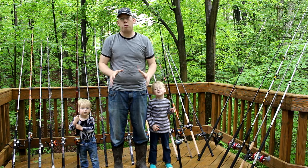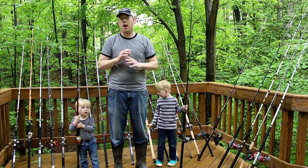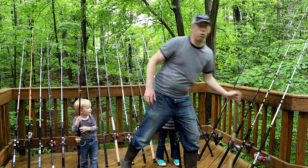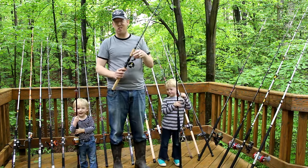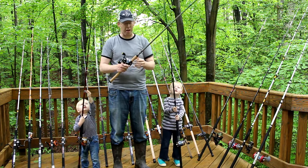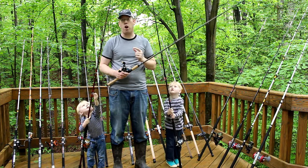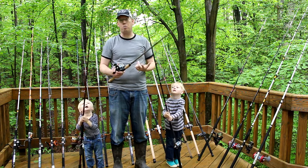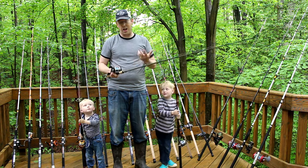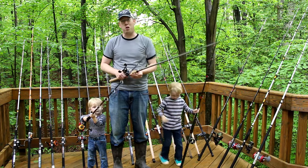Out of all 24 rods, there was one rod that took the cake — best of show. Everybody has oohed and awed over this rod. It's the St. Croix Mojo Cat. It's $160 just for the rod. This is not a cheap rod, and I came this close to not including it in the review. I don't like St. Croix rods, I thought it looked overpriced, I didn't like the looks of it, and I'd never met anyone who's actually used it. But I included it just to make it a good review, and everyone's loved this thing.